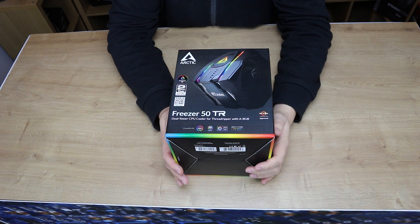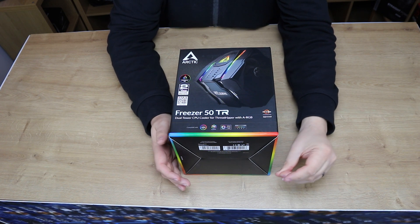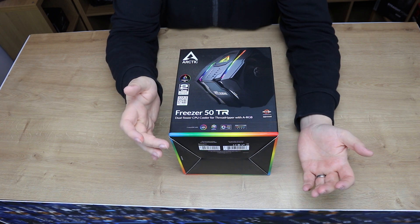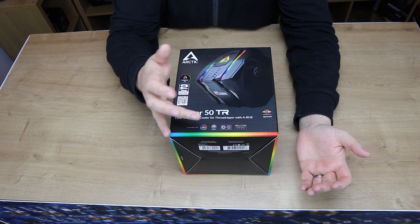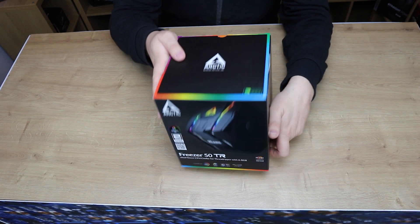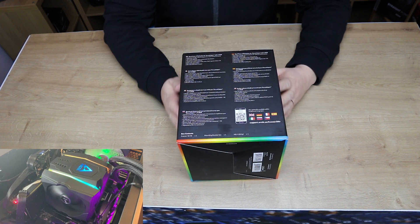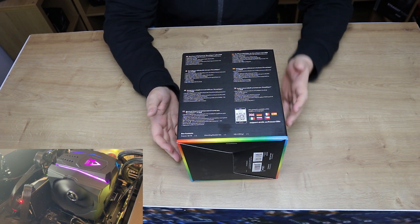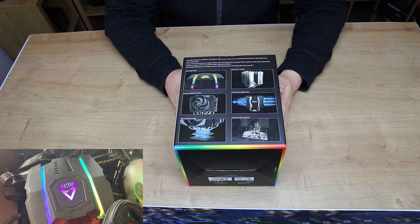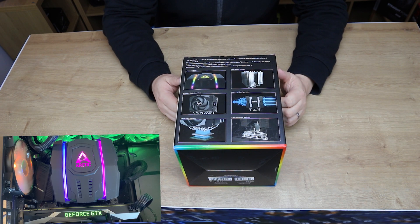I think this is for Threadripper only. It would be nice for it to say Threadripper only or something along that. It's compatible with Aura Sync, Gigabyte RGB, MSI's version and ASRock's version as well. Pretty straightforward. The top of the box is the Carbon Neutral Company. This side of the box gives you all your different languages. On this side you've got pictures showing you how it works and how it connects up and so forth.